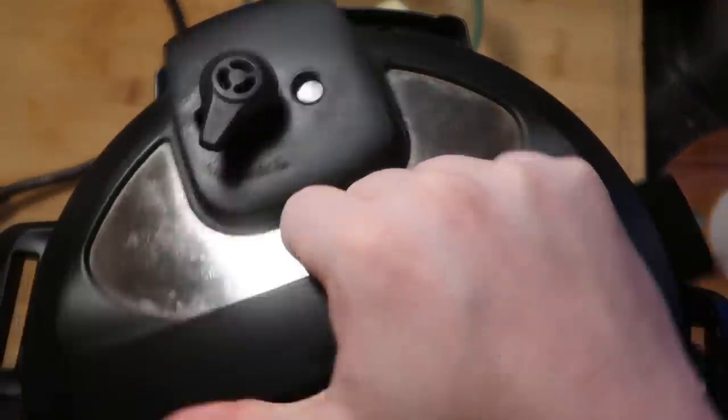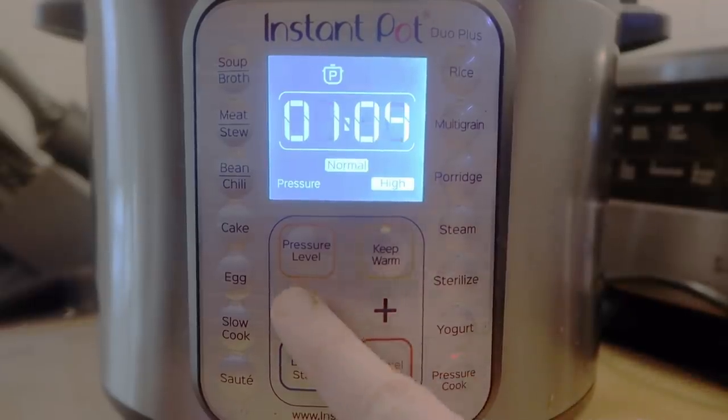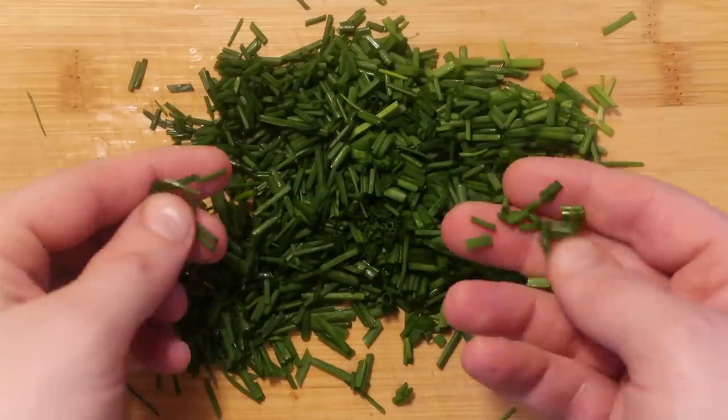Now I'm going to secure my lid and make sure I'm in sealing position. Come down to the control panel and hit the pressure cook or the manual button depending on your model. We want to go for only 15 minutes at high pressure — that's it, just 15 minutes. In the meantime, let's take some fresh chives and slice them up into pieces about this big.